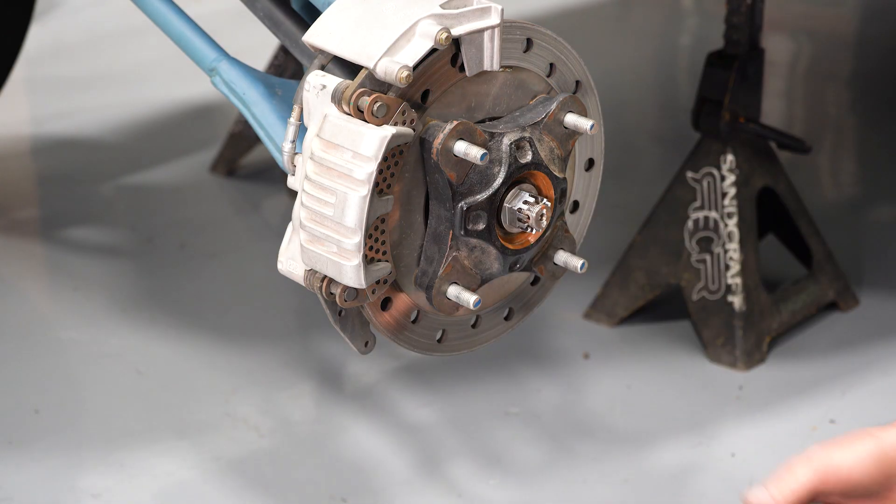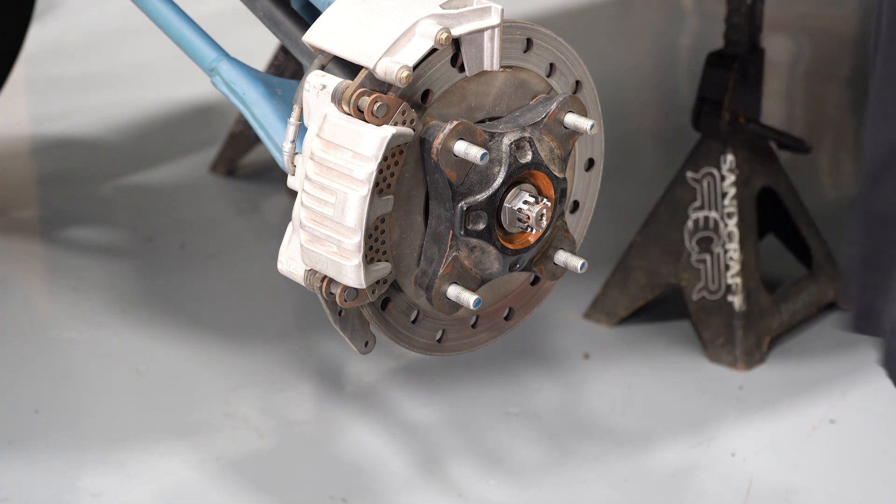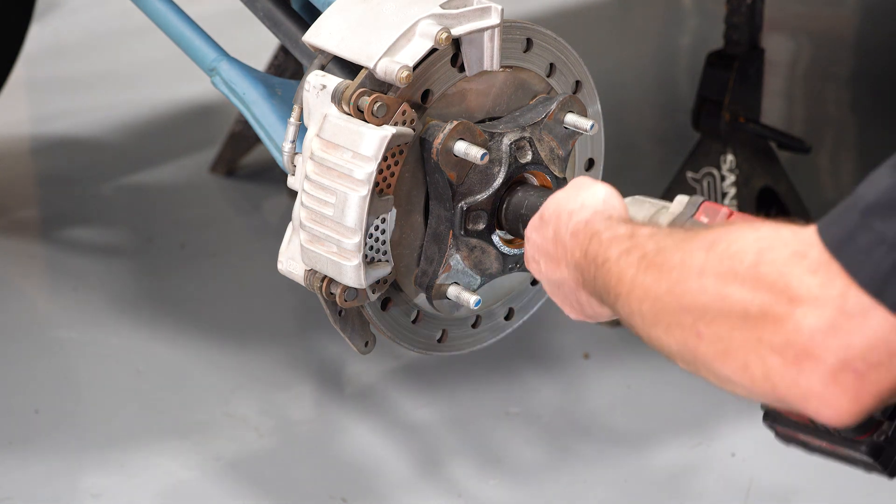The next step is to work our way from the outside in. We're going to start by removing whatever cotter pin device you have and removing the axle nut.